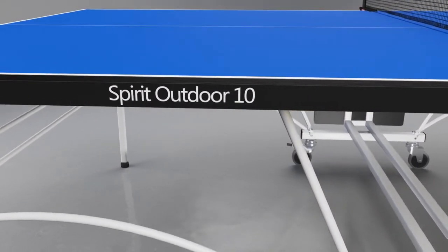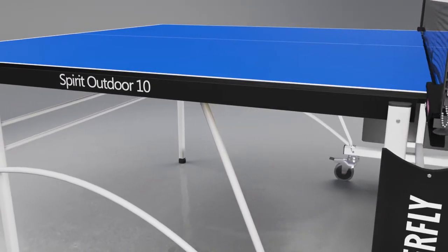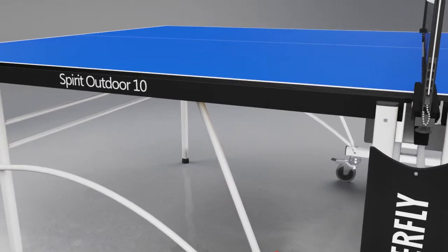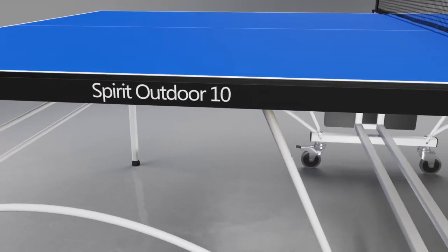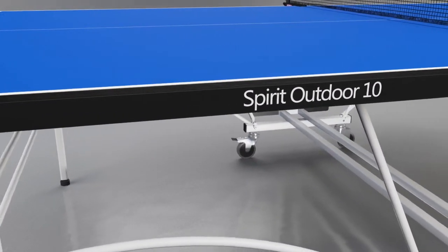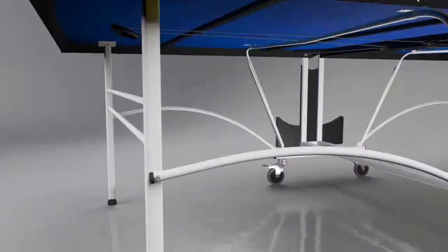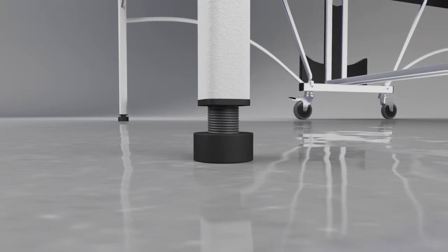The extra strong top is weatherproof — it has the strength of steel and the feel of wood. It also incorporates a special coating of polyurethane paint which protects it from adverse weather conditions. All of this makes the top virtually unbreakable and provides a long playing life. It's further protected by a strong galvanized steel frame with magenta corner pieces.